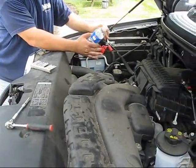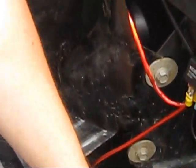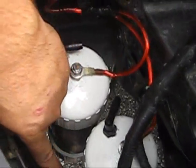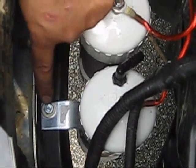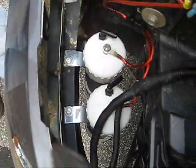The connection is real simple. You just loosen the bolt and put it underneath there. As far as the grounds go on these units, as long as they're bolted directly to metal, they'll ground themselves. If it's bolted to plastic, you just need to add a ground strap from the mounting bolt to something metal.